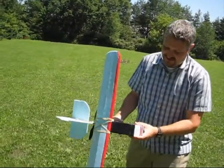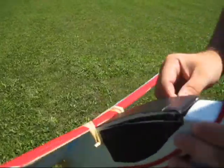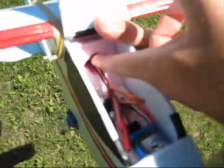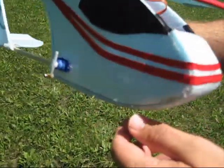This is day two. I built this yesterday, and I have a nice calm day. The sun's out. I'm just going to show a little bit up close what we have going on. I have my radio receiver Velcroed on the side there. I just burnt some holes for the wires to go back to the motor, and burnt some holes for the servo wires to go back to the servos.